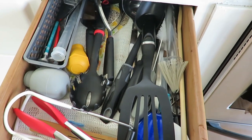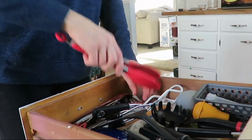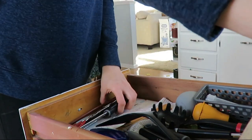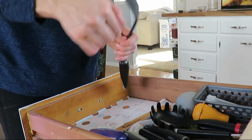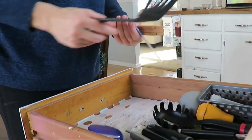This one is a little more chaotic. I organize it probably once a year, but it truly gets very cluttered when you add more utensils as you need them and they don't get put back in the right drawer. You know how that goes. So I'm just taking everything out and going to clean out the drawer.